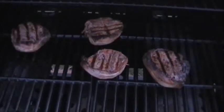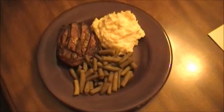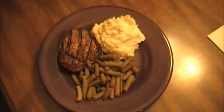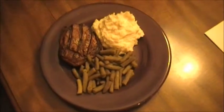All right, and this here is the finished product. Like I said, a very inexpensive way to do it. And you can also share some time together even if your schedules are very busy, like mine and my wife's are. And that's her favorite meal right there.